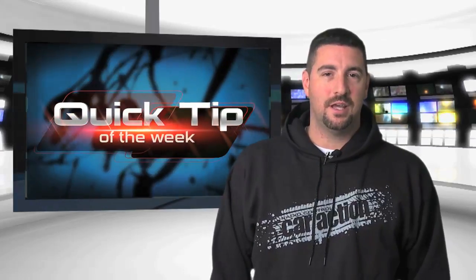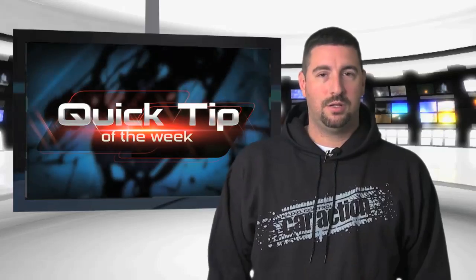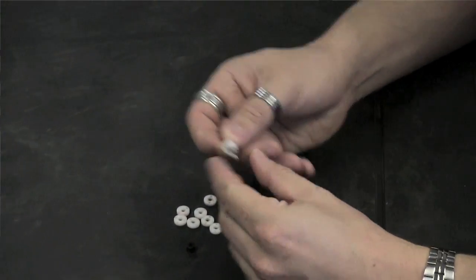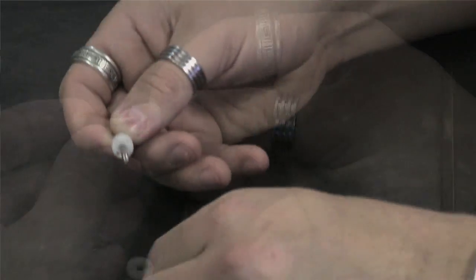Pistons come in all different sizes and they can be hard to keep straight. Here's a quick tip to keep them organized in your pit box. Every now and then I end up with a few shock shafts that are bent or scratched up. What I do is hang on to them for just such a problem — I start by sorting out the pistons by size and then slide each one of the same size onto a shock shaft.